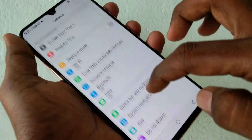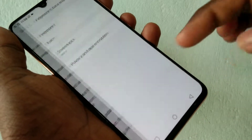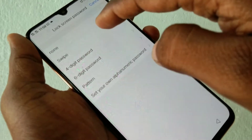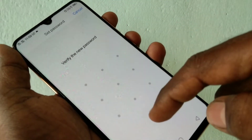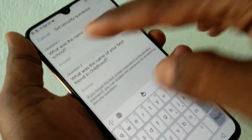Scroll down and click on Fingerprint, Face and Password. Now select Screen Lock, then select Pattern. Draw the pattern that you want to set, then draw the same pattern again to verify.